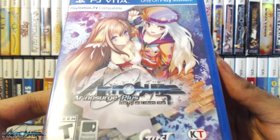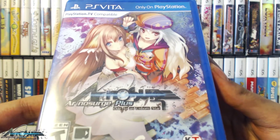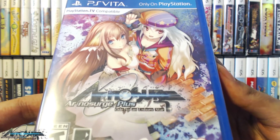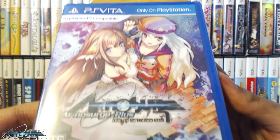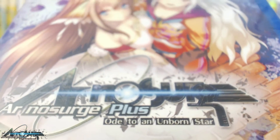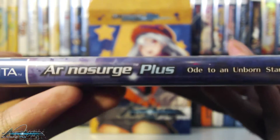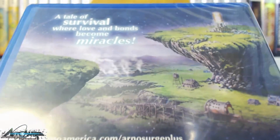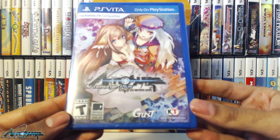The main item in the set — and the biggest reason you're going to buy this set — is to get a physical copy of Ar No Surge Plus: Ode to the Number One Star, because this is the only way to get a physical copy of this game. Tecmo Koei just mainly released it as a PSN digital download only. Here's a closer look at the cover art with the logo and nice artwork of two main characters, Cassie and Eon. Interestingly, the back of the game doesn't have any screenshots like most games.